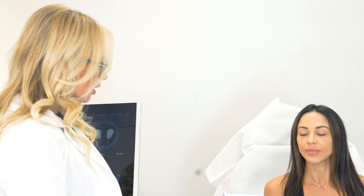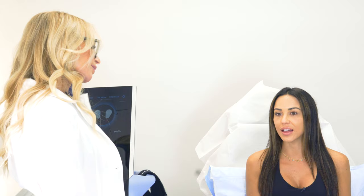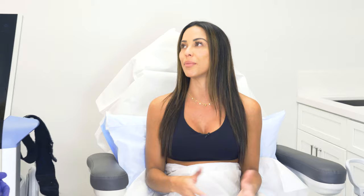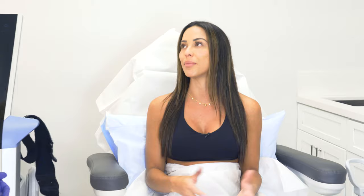Hi Melissa! I'm Dr. Bourbon, nice to meet you. So you're here today for mSculpt — can you tell me a little bit about what your concerns are? I work out like five or six days a week and I have areas on my glutes that are so stubborn. I broke my spine years ago so I can't lift heavy weights, so I thought mSculpt would help give me more of a boost, tone my muscles, and get rid of any side fat on the butt area.